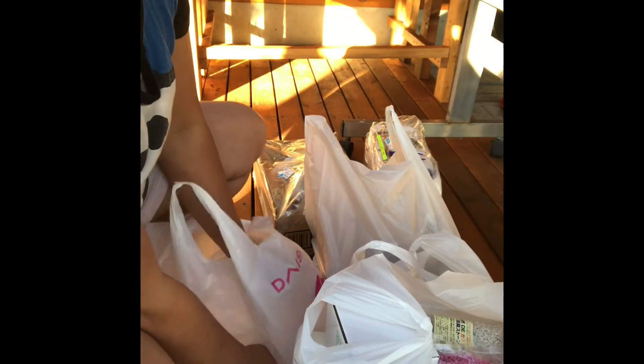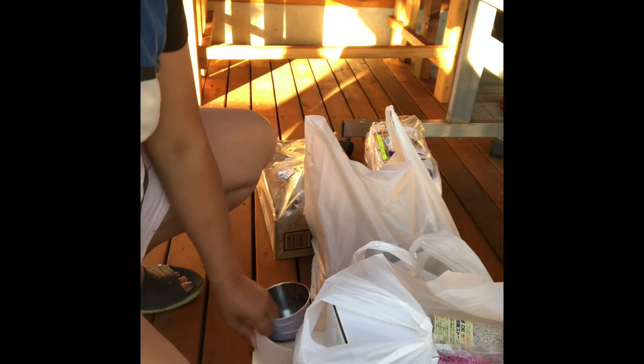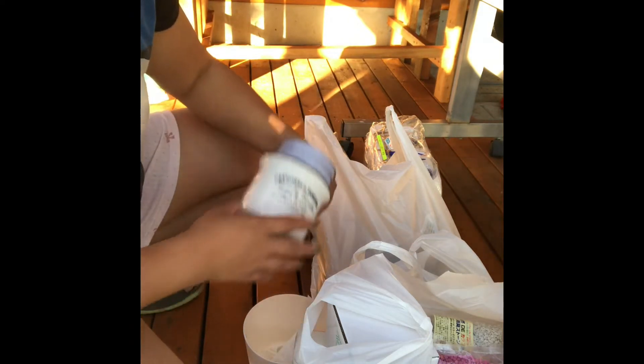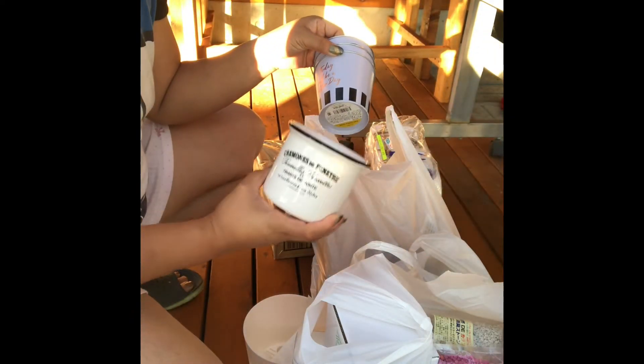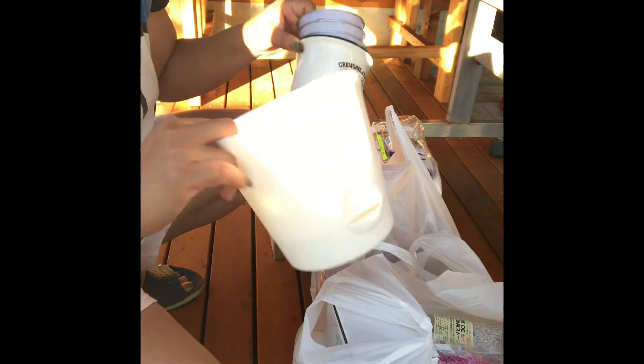Nandito po tayo ngayon sa aking mungting tahanan para mag-unbox ng mga paso na binili natin kahapon para sa ating mga succulents. Yan po.